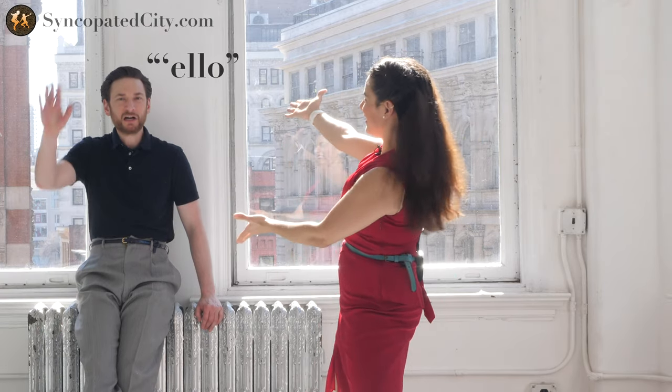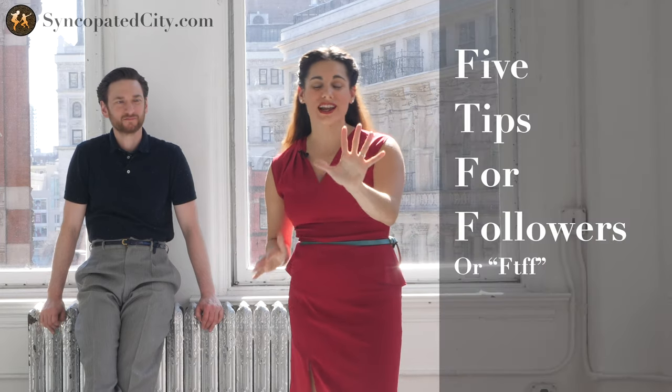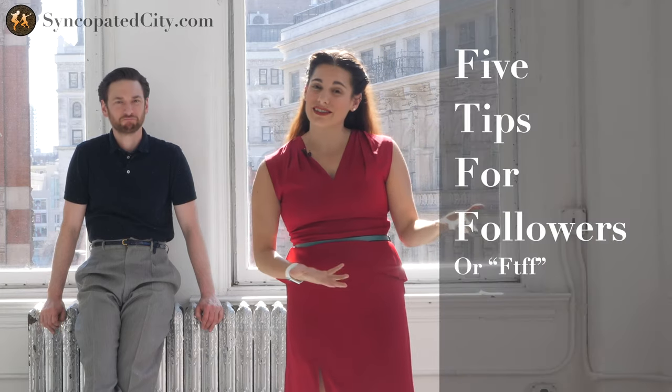Hello everybody, my name is Evita, this is Michael, and this is a very quick video about five tips that I normally give to followers, whether it's in a private lesson or in class. It always seems to be possibly one of these five things, so here we go.